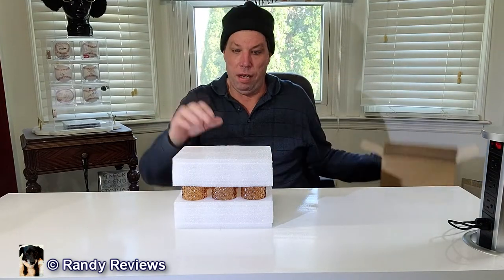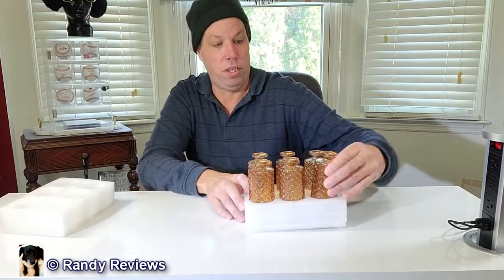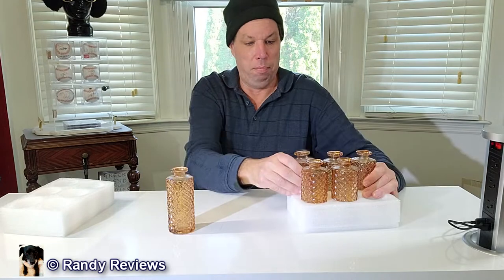I already got a six pack of ComSaf small bud vases. These were sent to me for evaluation purposes so I can show them to you, but all opinions are gonna be my own. They arrived safely in this box and they are packed well in styrofoam. Six really nice looking bud vases.